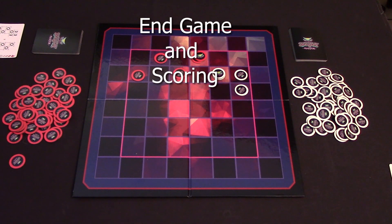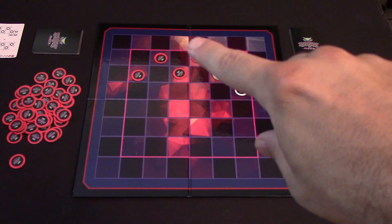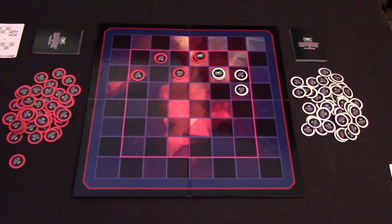The game ends whenever each player has played their eleventh card in their deck and finished placing their Serpent tokens. Then you count up each Serpent token that is at the top of a stack. For the purpose of counting tokens, you do count your Serpent head as one of your tokens.